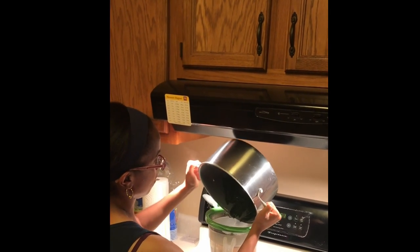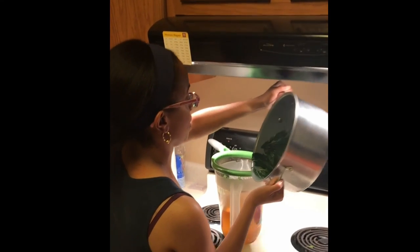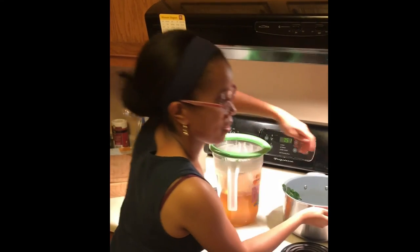So there you have it. Once this cools down, we'll add a little honey to it, and then we'll taste it and let you know how it tastes.